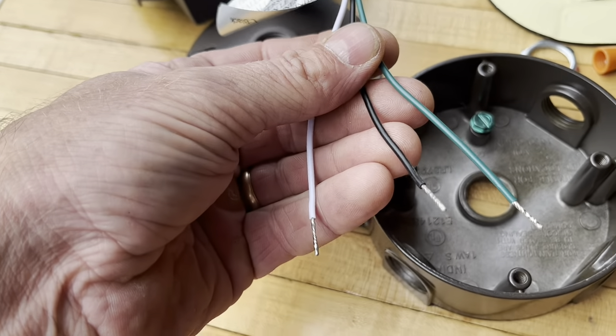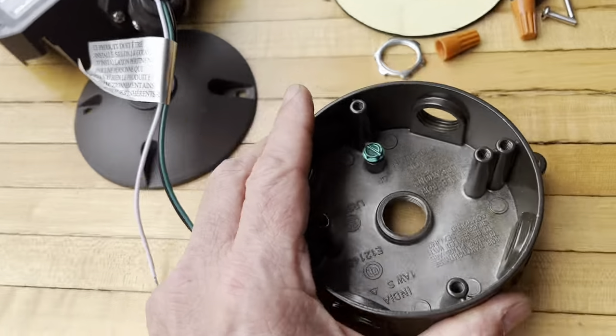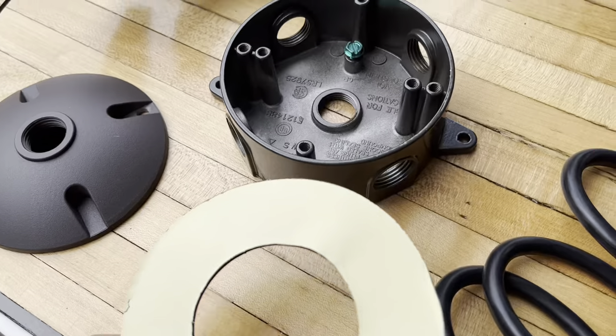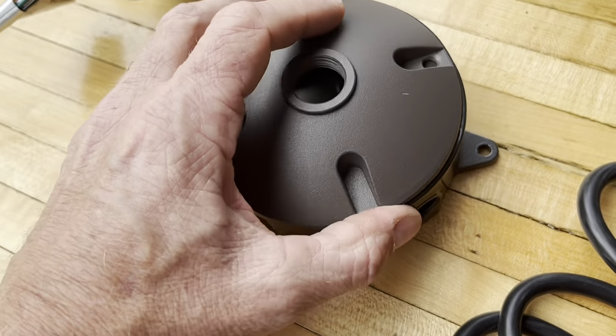It's the same way: white to white, black to black, green to green. Green is ground. And it all should be done in a box like this. This cord I bought here is actually made just for this. And if you want to make this thing waterproof too, we'll put this on there like that — sandwich it in there like this.